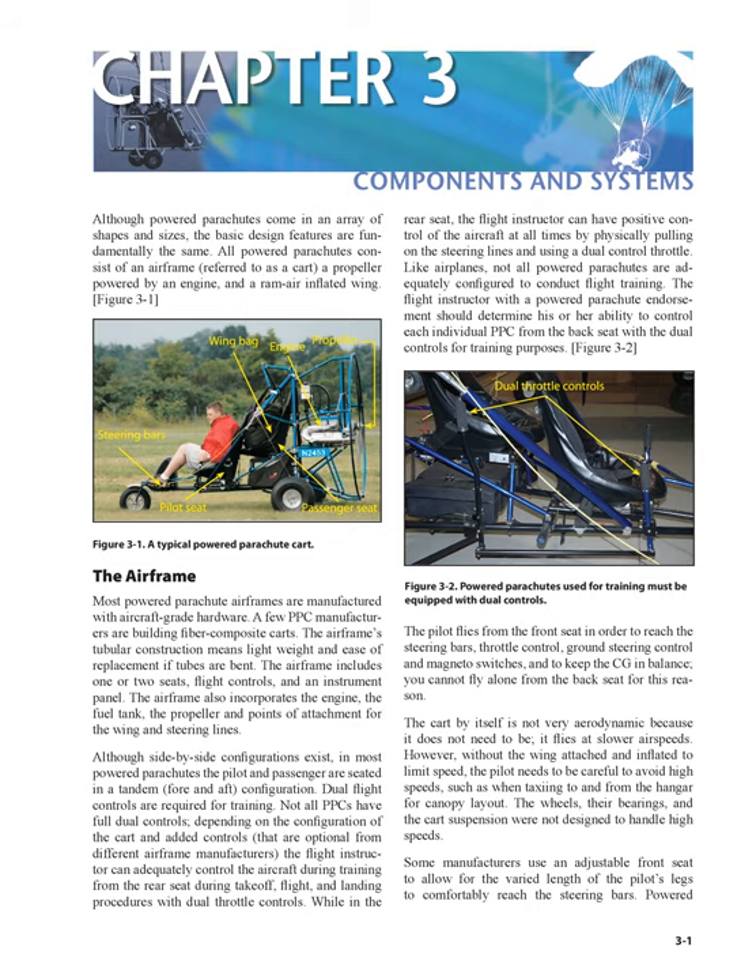The flight instructor can adequately control the aircraft during training from the rear seat during takeoff, flight, and landing procedures with dual throttle controls. While in the rear seat, the flight instructor can have positive control of the aircraft at all times by physically pulling on the steering lines and using a dual control throttle. The flight instructor with a powered parachute endorsement should determine his or her ability to control each individual PPC from the back seat with the dual controls for training purposes.